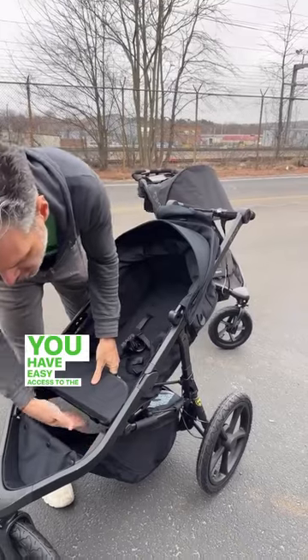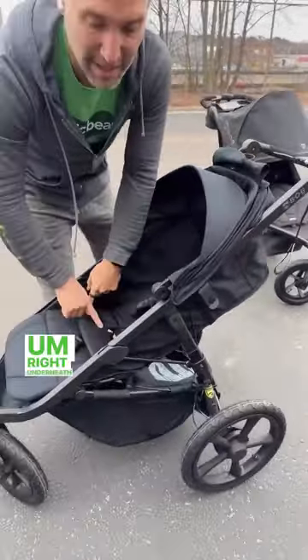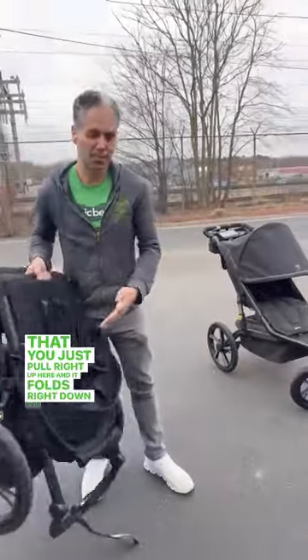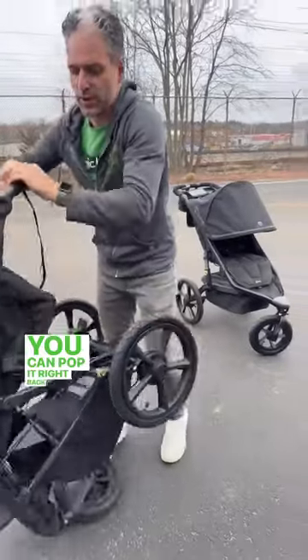You have easy access to the basket from the front and a fold — super easy. Right underneath the seat, there's this little yellow pull that you just pull right up here, and it pulls right down, pop it right into your car, and then it auto-locks on the side, and you can pop it right back open.